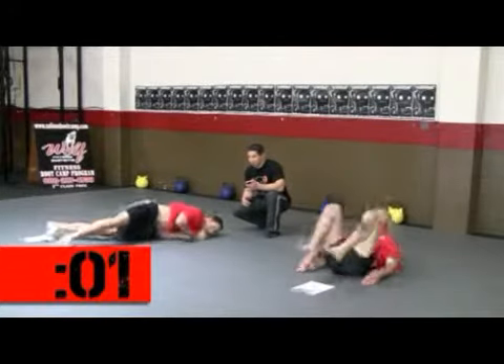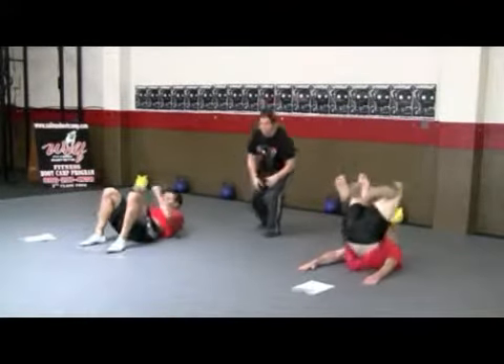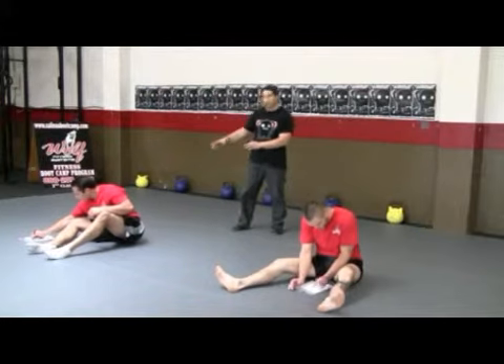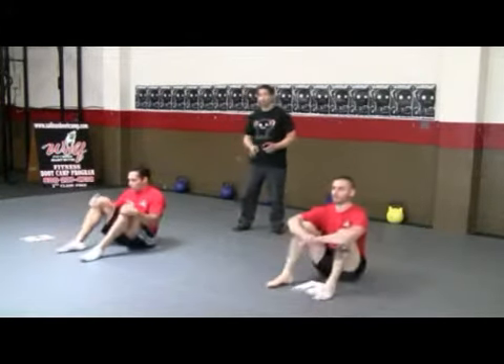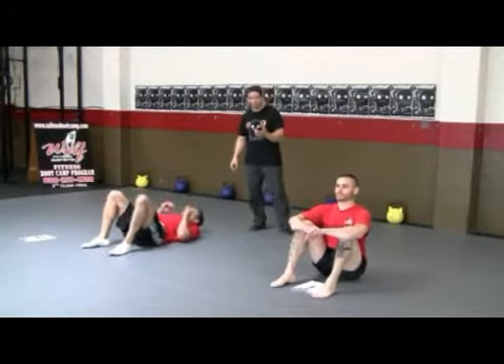Three, two, one, time! That's three rounds down. Just remember on the leg thread, your score is actually one, one, two, two — you have to do one to each side to score a point. Ready? And go!